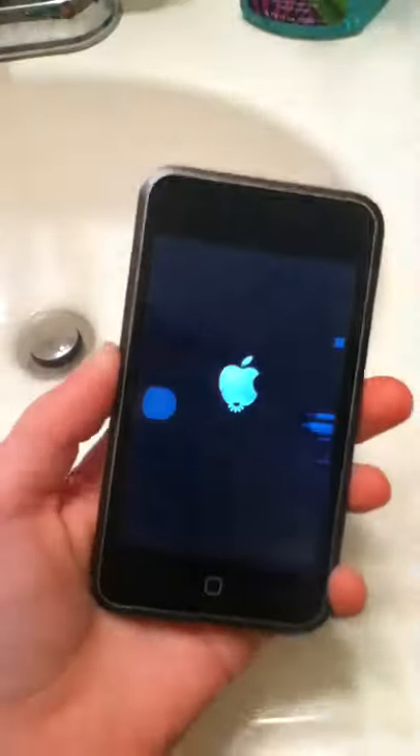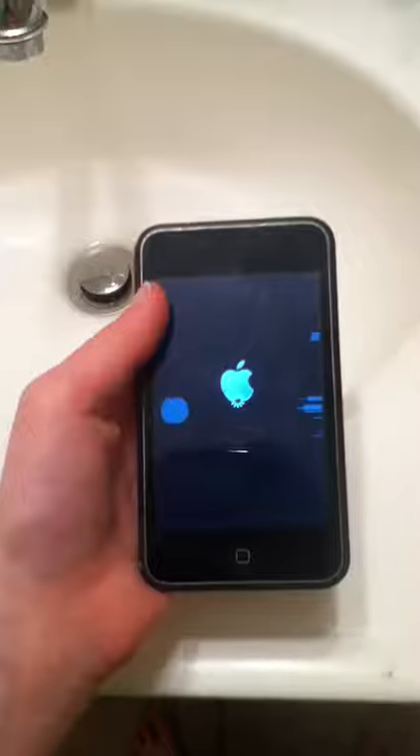Hello YouTube! Today we will be taking the iPod first-generation underwater test. 16GB, first-generation. Okay, let's get started.